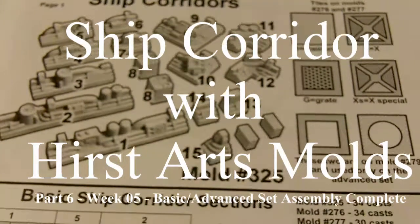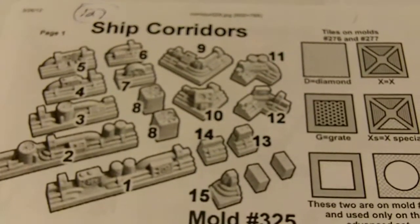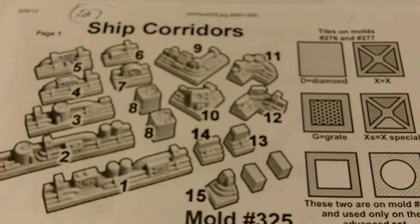Hi, this is Greg. I'd like to welcome you back to my YouTube channel. This is week five of the Ships Corridor project with HerstArts Molds.